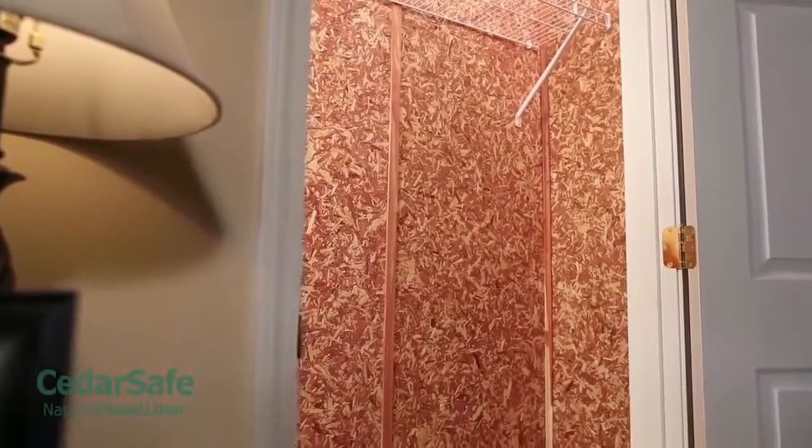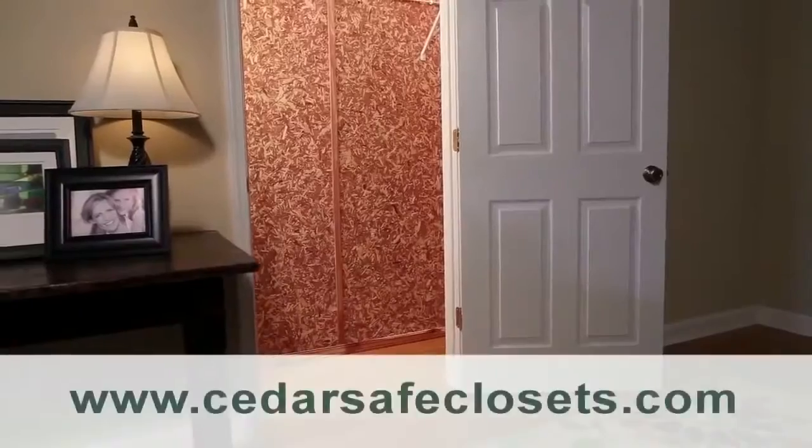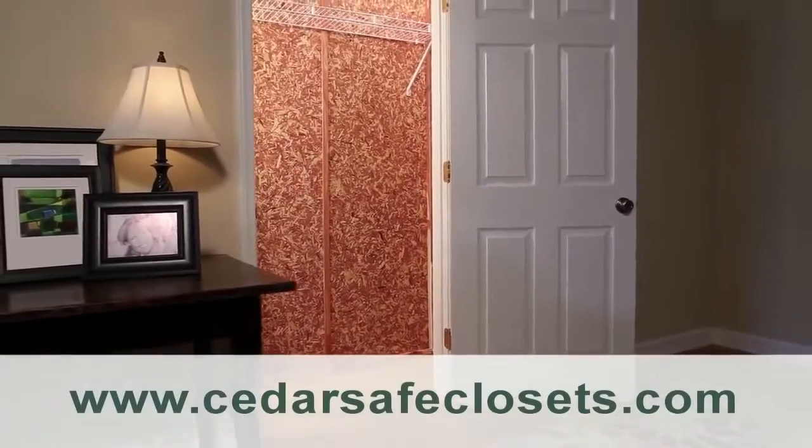Congratulations! You've transformed your closet into an attractive, aromatic, and protective space for all your clothes and belongings. Visit our cedar care and maintenance page on cedarsafeclosets.com to learn more.